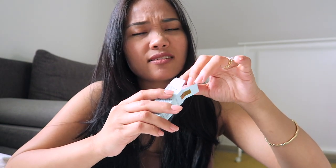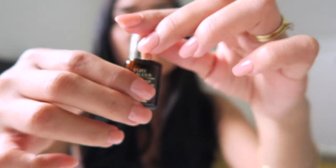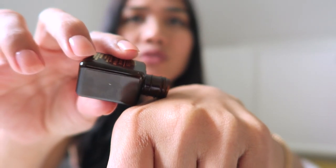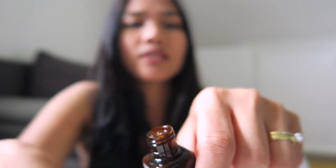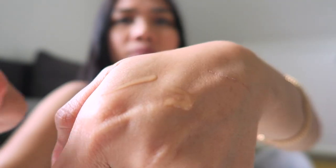I didn't show you the consistency yet — let me show you. This is the serum, this is how it looks like. I'll put just a little bit on because this is expensive. I'll put it on my face — don't waste it.